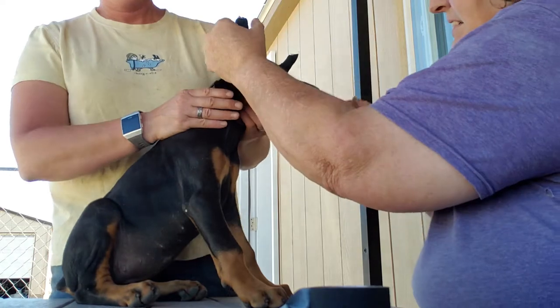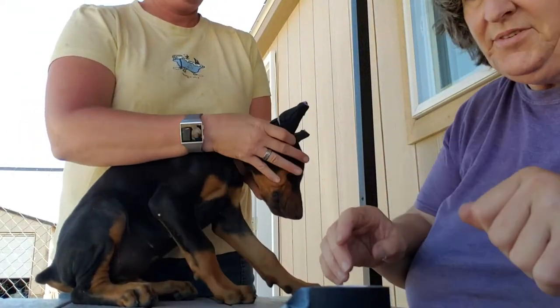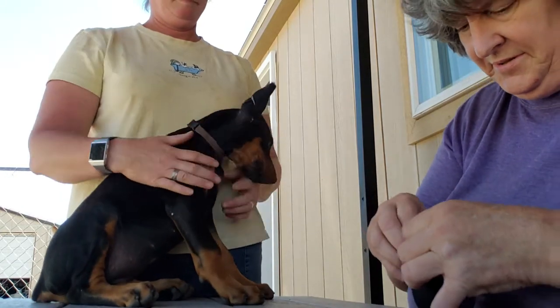Okay, squish her down like that. Now we just have the one last piece across the middle.